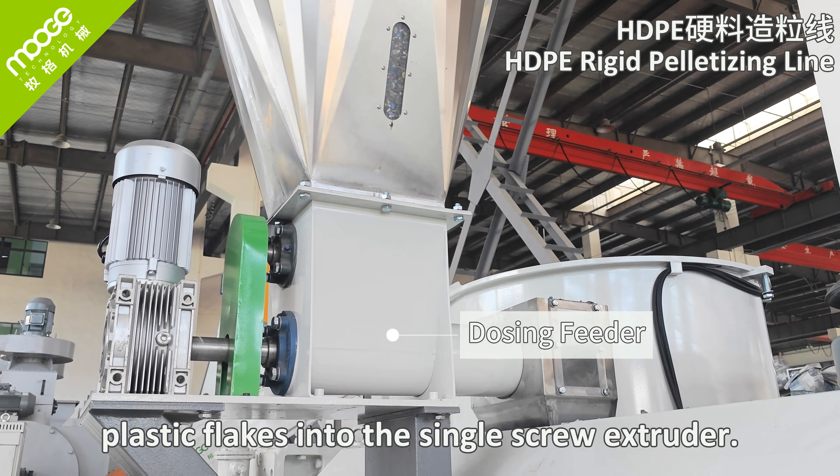Pellets go to the vertical dewatering machine for removing water from the plastic pellets. Then the pellets go to a double-layer vibration screen to separate unqualified pellets and discharge them from the outlet respectively.